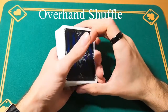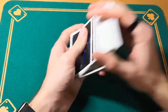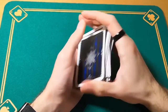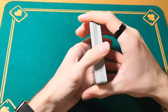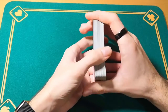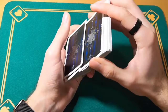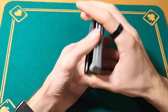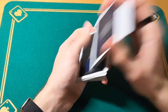Now we are going to learn the hover and shuffle. This is a really common shuffle. It's used by pretty much everyone, but it's not done in the right way. A lot of people shuffle the card like this and this ruins the card a lot. The right-over-hand shuffle is done like this.